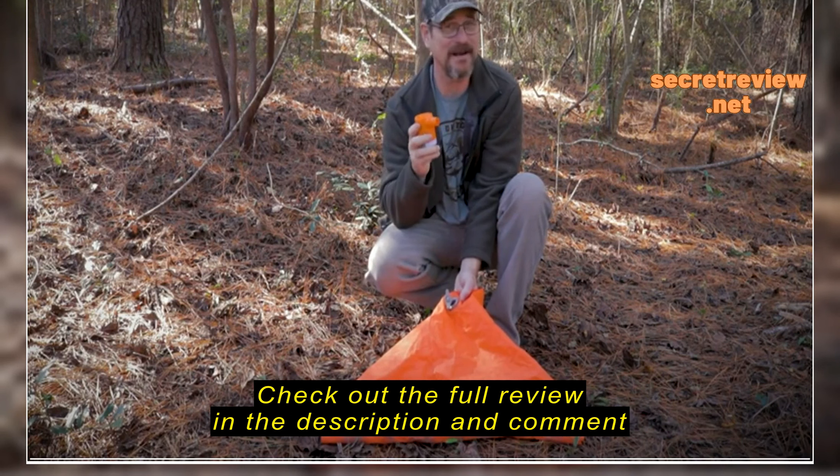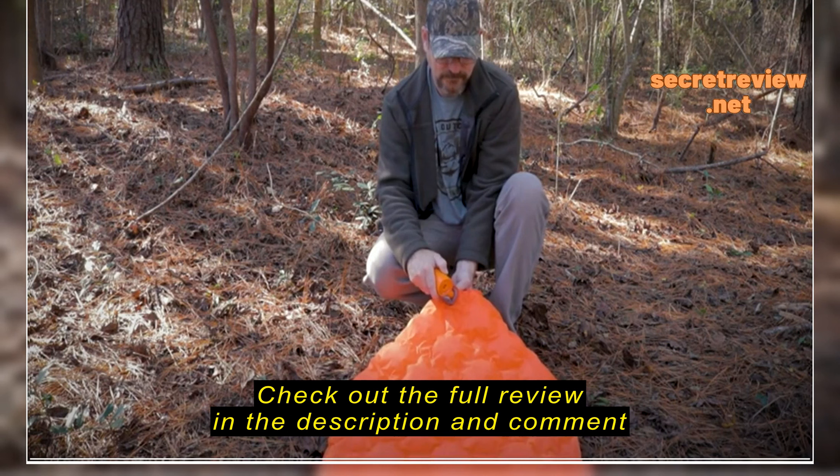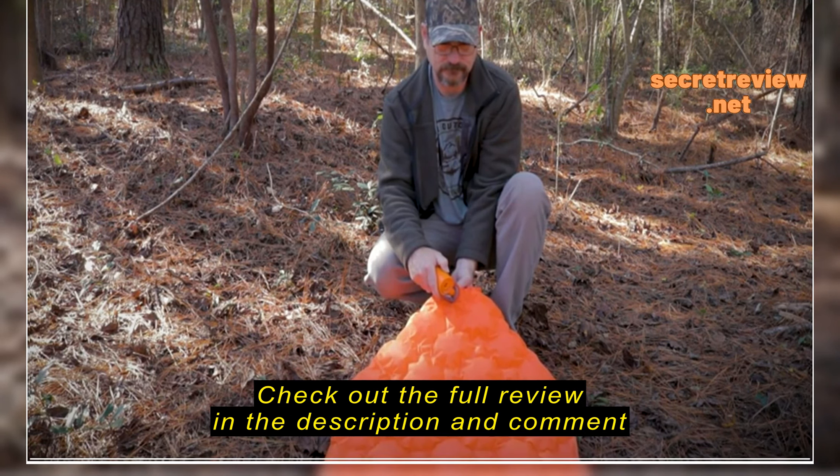It's almost like the Swiss Army Knife for camping. Let me explain. First, the obvious — it's an air pump. It'll blow up your air pad or mattress real quickly for its size.